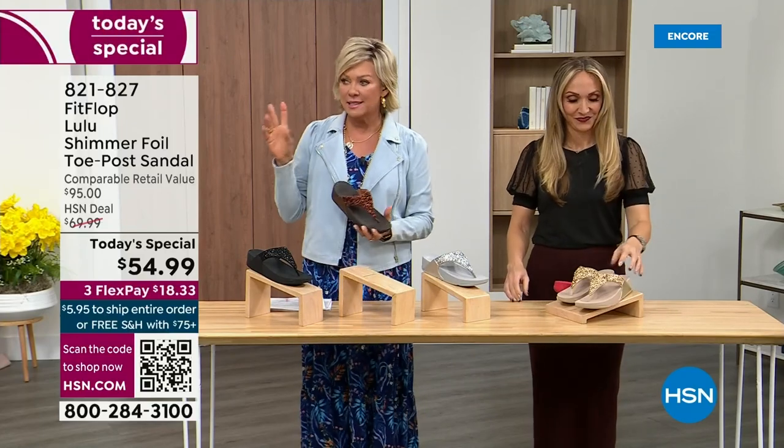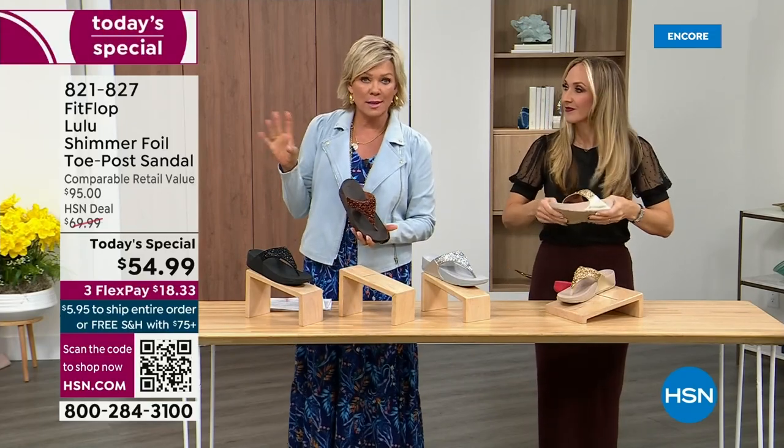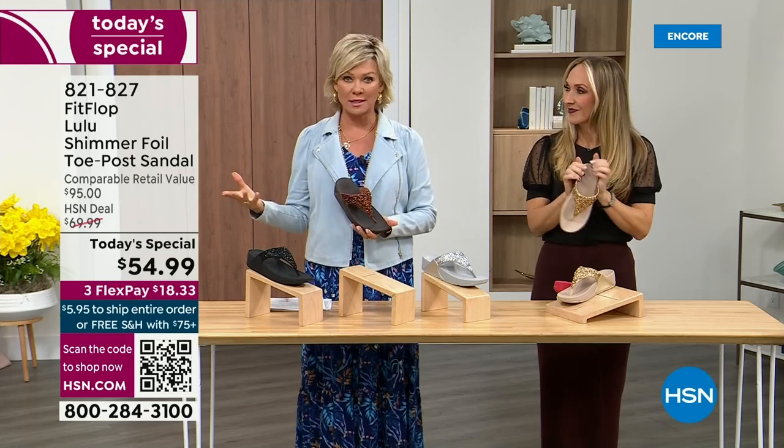The only time you're going to think about your feet is when someone says your shoes are gorgeous. They're so cute — for something that is somewhat of a casual summer sandal, you can so dress these up.